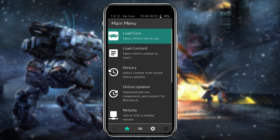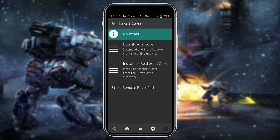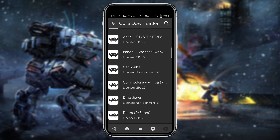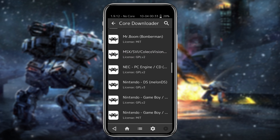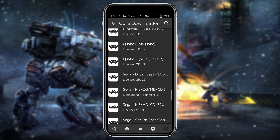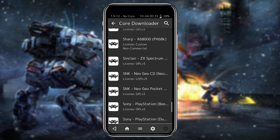The very first step is to load cores, which represent the console emulator you would like to use. In the Load Core menu, select to download a core. There are a lot of different cores available for many different systems — each core represents an emulator for a specific system, and some systems have multiple cores.